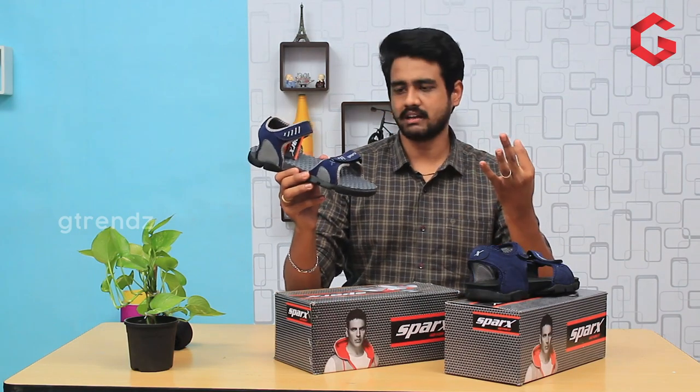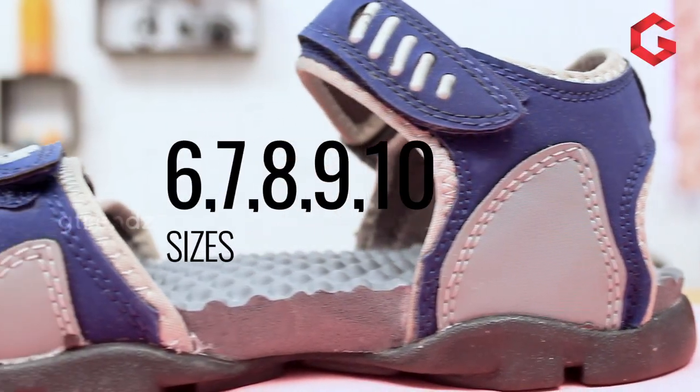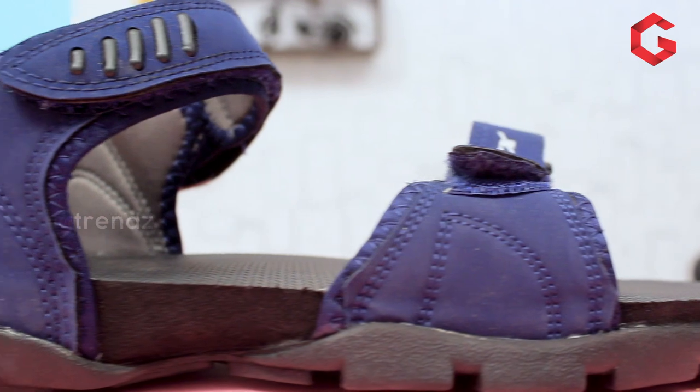In this case, there are three color variants available. For the size category, it comes in average sizes. Sizes 11 and 12 are a special size category, and these are available in two models. If you need a different size or model, you can choose from the size category range.